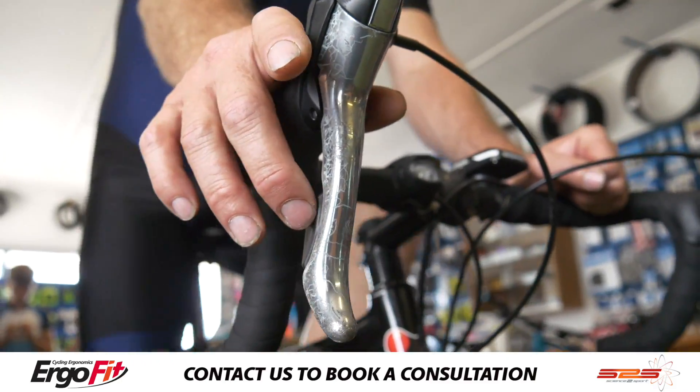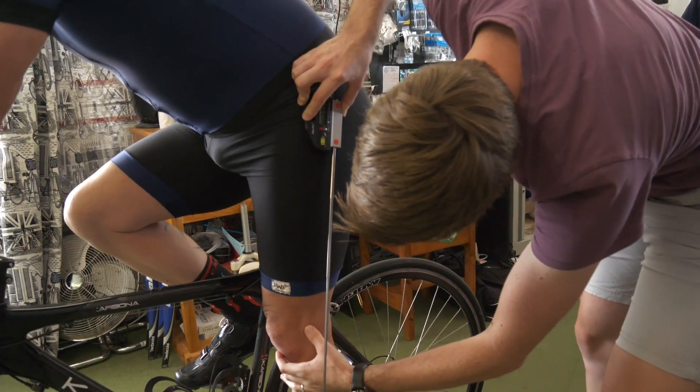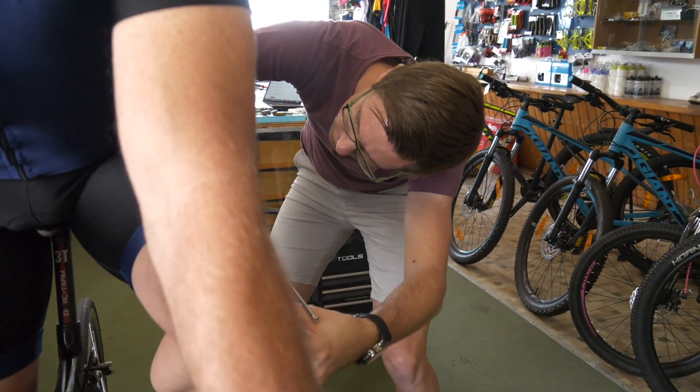The positions differ ever so slightly. For instance, on a mountain bike you generally have longer crank arms because you want to produce more torque, and on a road bike you normally have a shorter crank arm. So getting the position exactly the same isn't necessarily correct — you need to get into the correct position on each bike according to your flexibility.